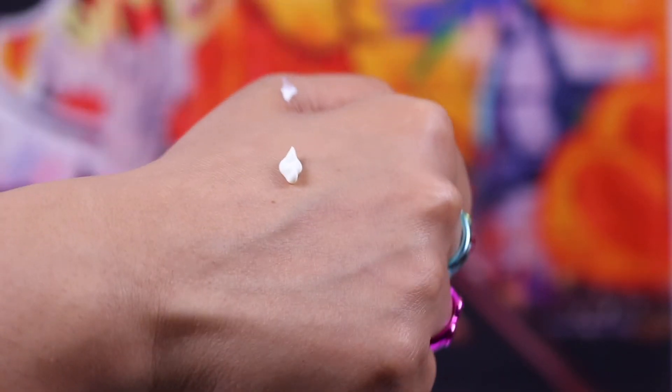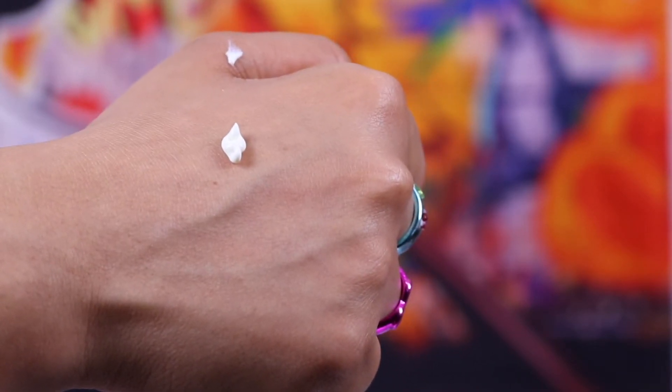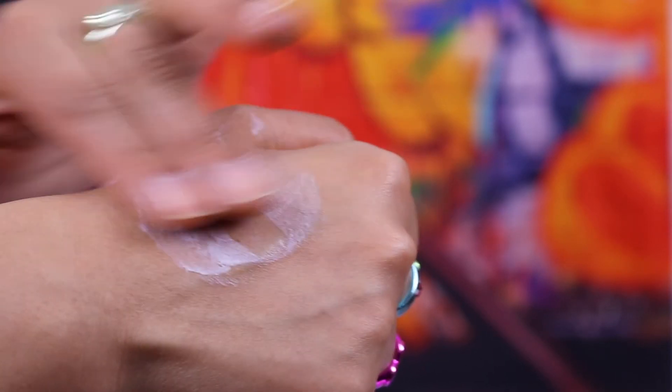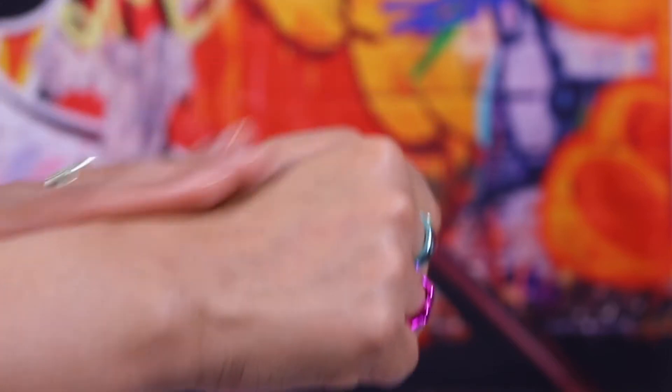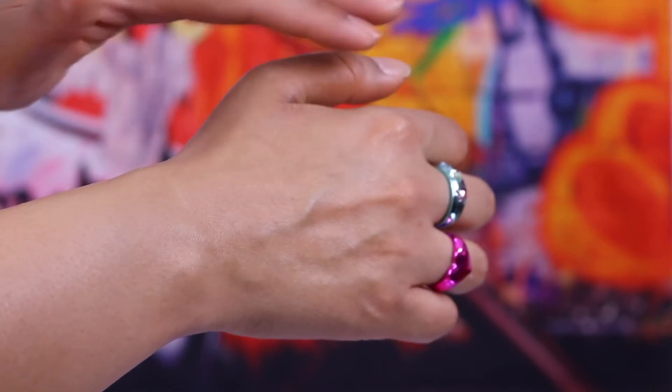Let me show you what it looks like applied close up to the skin. It doesn't have a runny texture — as it's a moist cream, it has a lightly whipped consistency like a moisturizer. It blends into a nice soft satiny finish and there is absolutely no white cast whatsoever. My arm is quite tanned at the moment since I came back from Italy, so you can see what it looks like against a darker skin tone.